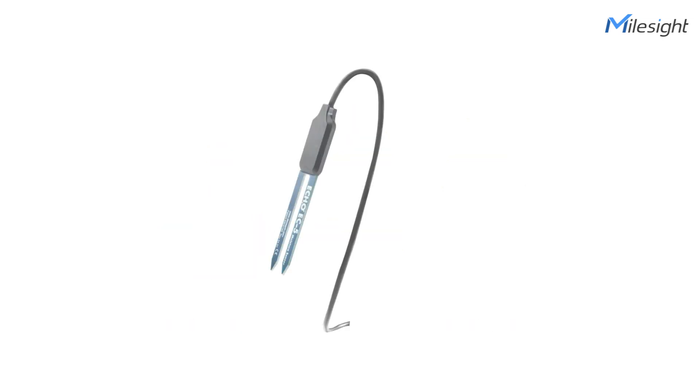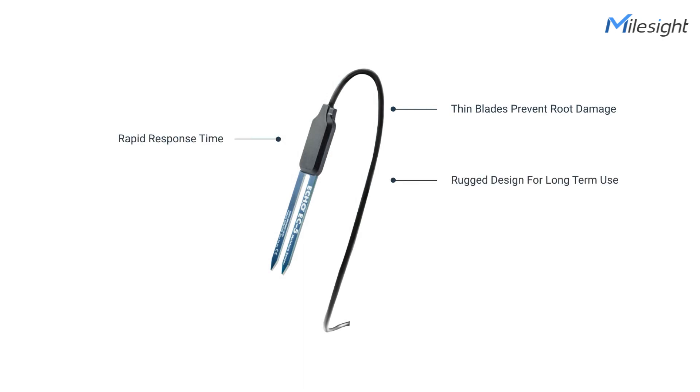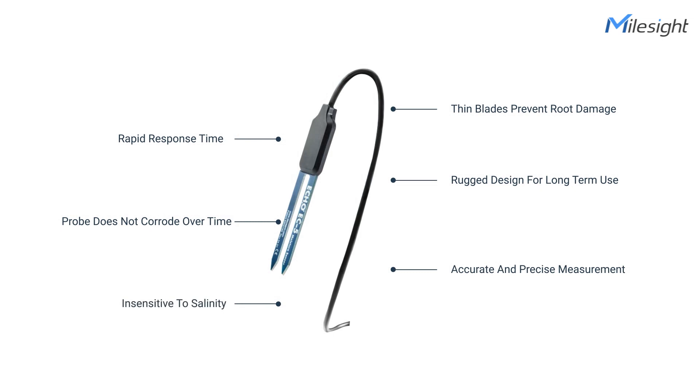Hilarwan soil moisture sensor is thus an ideal device for monitoring the water content of the soil. To be specific, soil moisture sensor has six major features: thin blades prevent root damage, rapid response time, rigid design for long-term use, the probe does not corrode over time, accurate and precise measurement, and insensitive to salinity.